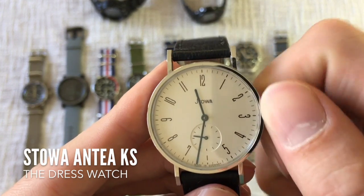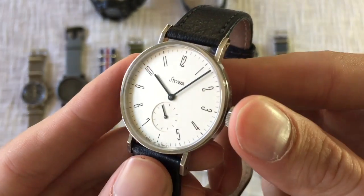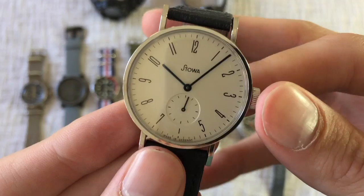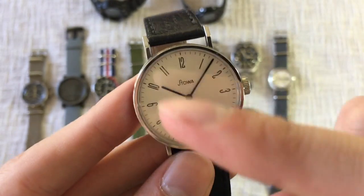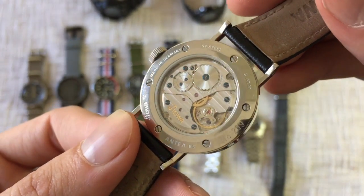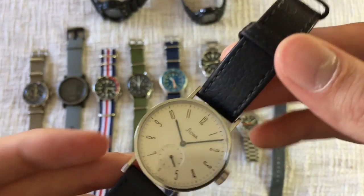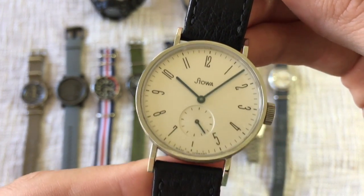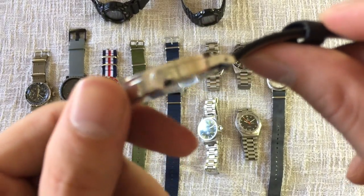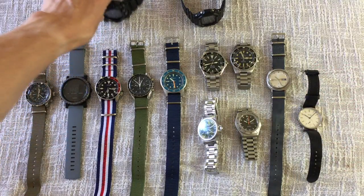My last mechanical is my Stowa Antea KS — pretty much my only real dress watch. I really like the Antea; it's got a simple Bauhaus style with Bauhaus numerals. The KS version is slightly smaller than some other versions of this watch. It's a very simple watch with a very pretty hand-wound movement — a joy to put on. It's great to wear to weddings or even to work, very legible. Wait times can be up to seven, eight, or nine months new from the factory, but they can be found on the forums if you know where to look.